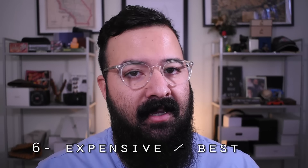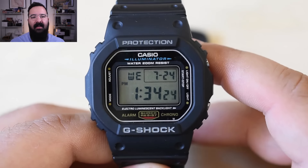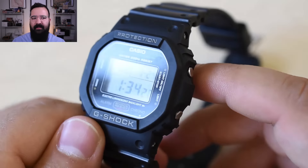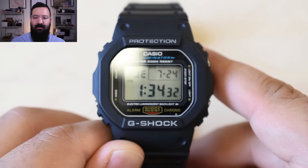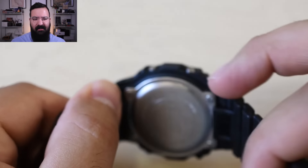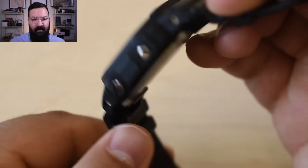The next thing: this Mudmaster triple sensor is one of the more expensive G-Shocks you can buy, but the more expensive ones aren't necessarily the best, for the reasons I just stated. The DW5600E1V at around $40 is probably the G-Shock I recommend the most — it does everything you'll need and nothing you don't. You can go swimming in it, it has 200-meter water resistance, timers, stopwatch, backlight. It's just a beast of a watch. You don't need to break the bank with the most high-tech G-Shock ever to get a really cool one.